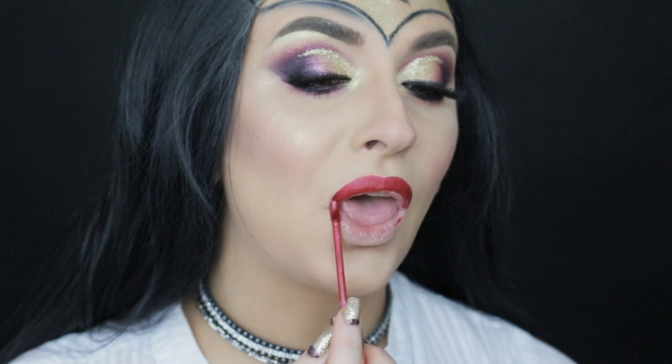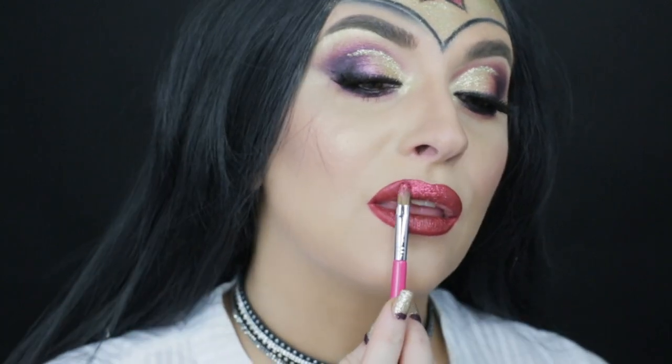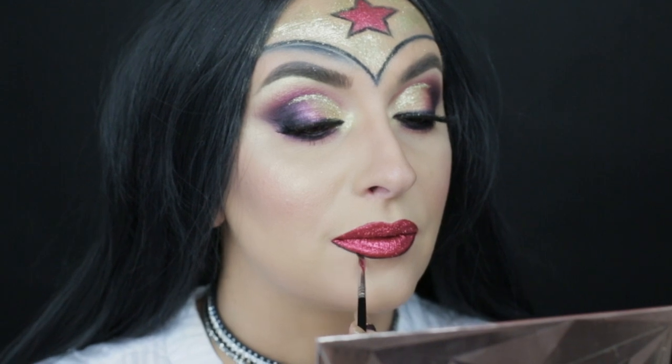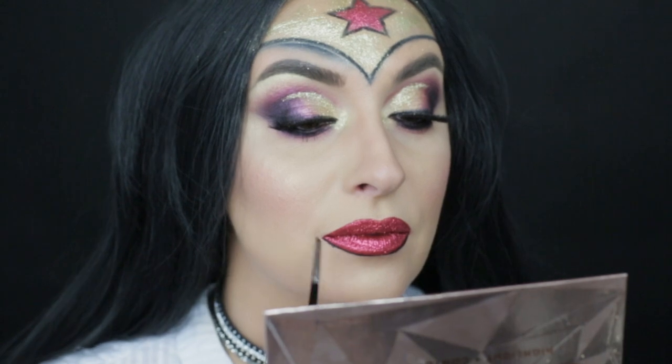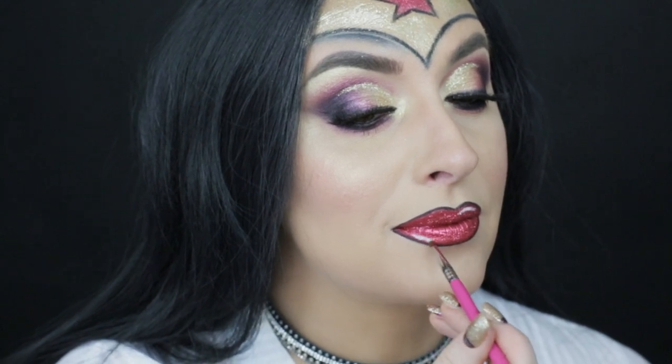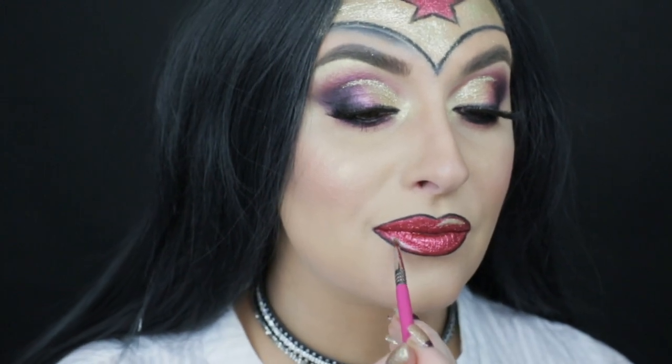For the lips today I'm using Too Faced Matte Metallic in the shade Beach, and decided to top it with a red glitter from NYX. To outline the lips I am using the E06 brush from Sigma — hands down this is the tiniest, sharpest angled brush on the market. I am tracing the outline with Sigma Gel Eyeliner in the shade Wicked. Then with white grease paint from Criolana I added those catch lights on the lips, and topped it with gold glitter.